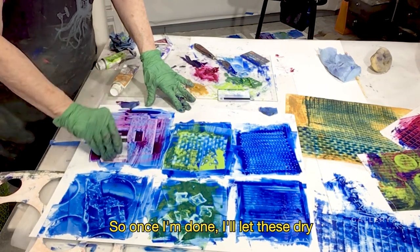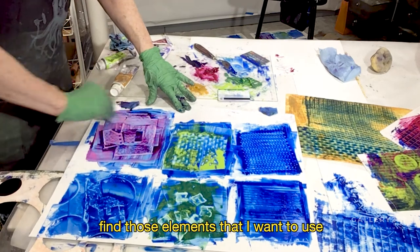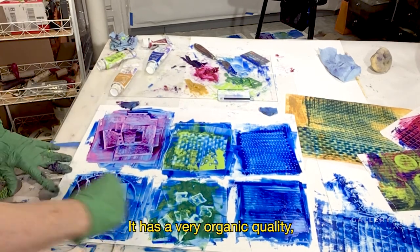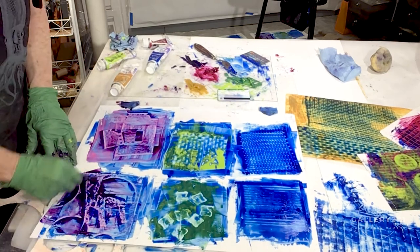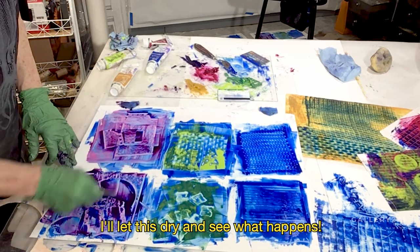Once I'm done, I'll let these dry, and then I look at them and find those elements that I want to use and cut them out, and I'll combine them in a collage. It has a very organic quality, which is one of the things I really like about this process. We'll let this dry and see what happens.